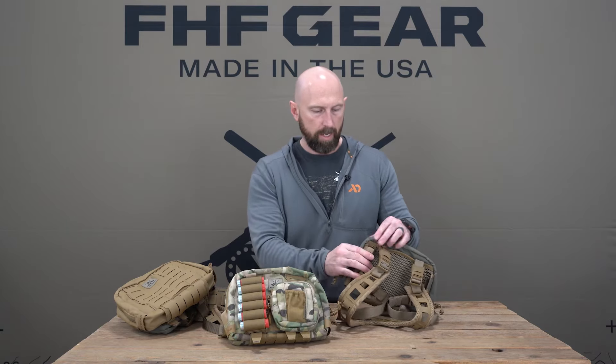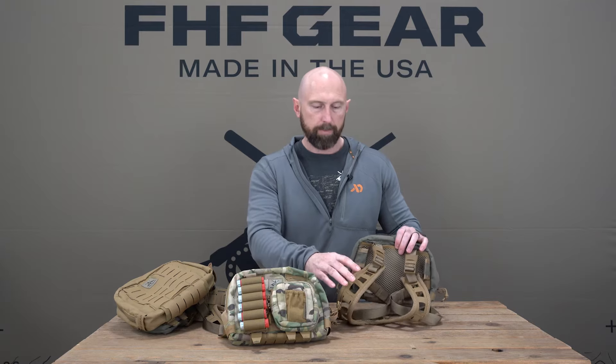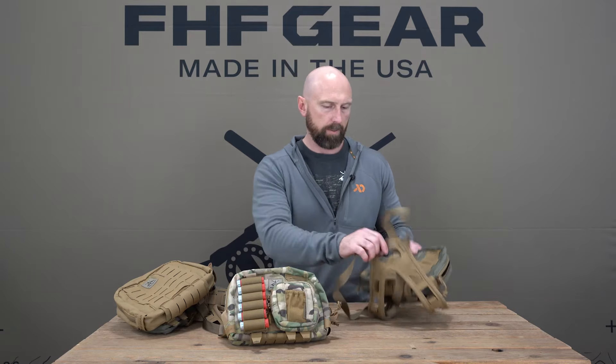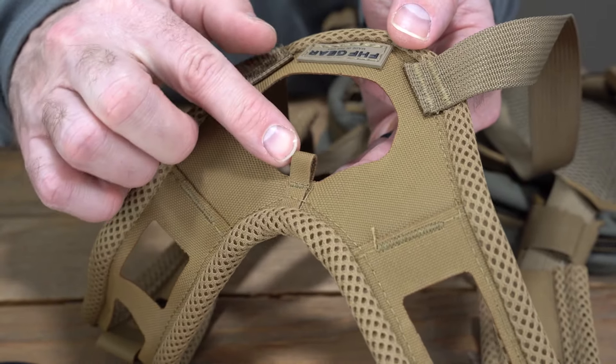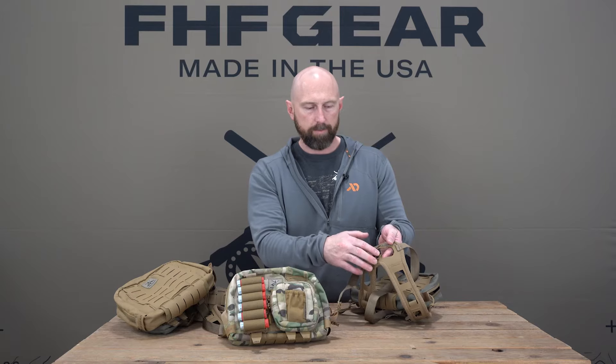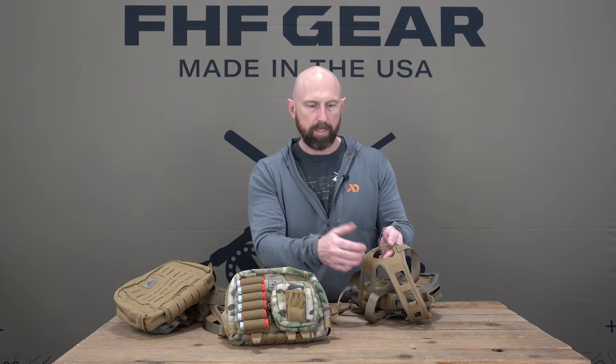Beyond the updates already covered with the shoulder harness, one thing worth mentioning is that we maintained the net catch loop on the back of the shoulder harness, so that allows you to hang a net while waiting.